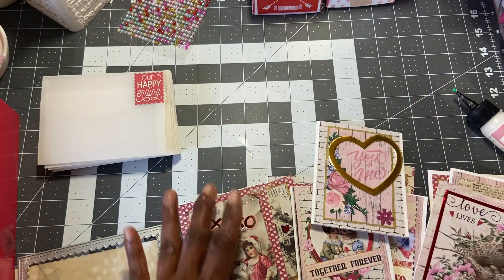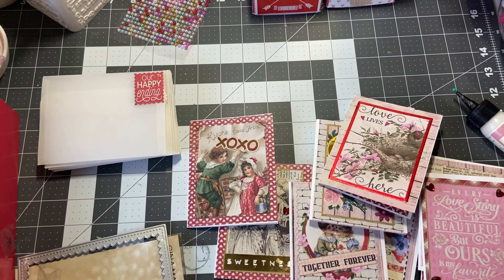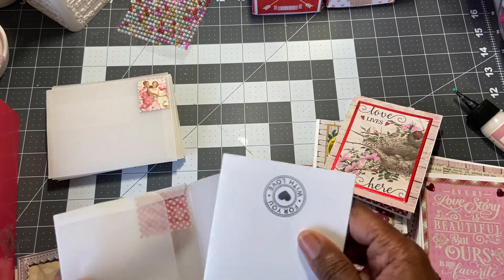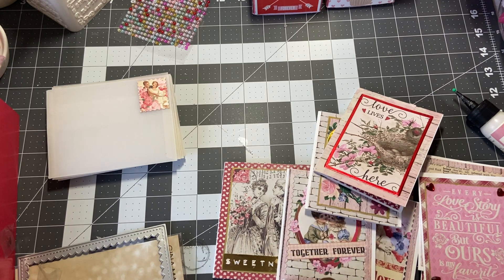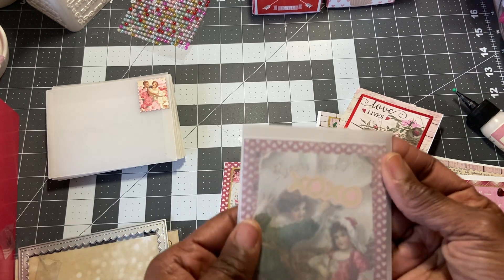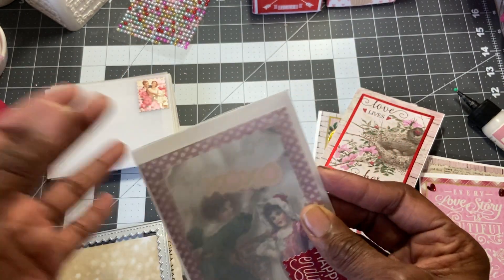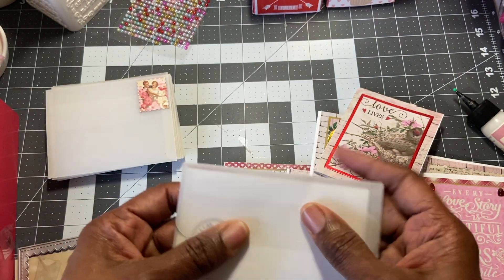So I'm glad I got all these done. It was really, really fun to work with cut aparts, especially when you don't have a lot of time to really create. I think they're really going to look sweet when they get inside the envelope. I'm just going to sit down one day next week and write what I want to say inside to these ladies. I wanted them to be able to see the card through the envelope, and then the stamp is right there, and on the back I'll have something else.